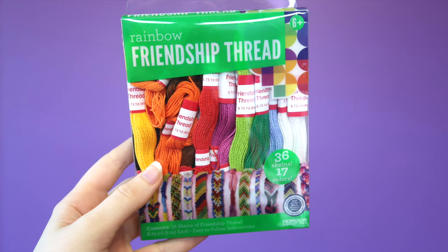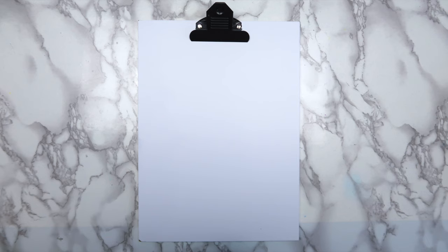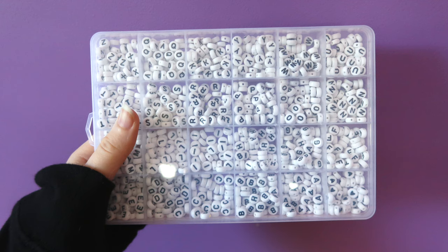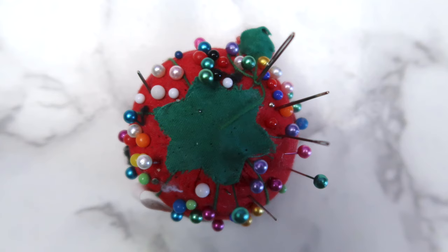For this project, you'll need embroidery floss. I got a big pack of it for $5 at Walmart. You'll also need a clipboard and/or tape, and some scissors. If you want to add words to your bracelet, you'll need letter beads. I got these on Amazon and they'll be linked in the description. You'll also need a needle to make threading the beads a little bit easier.